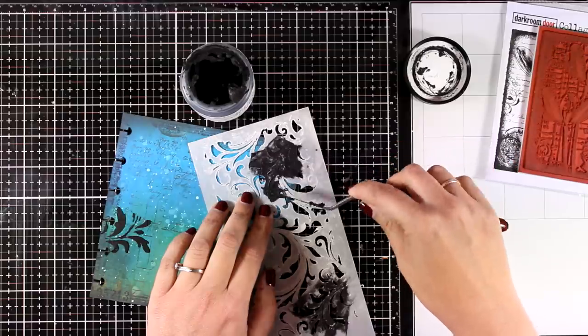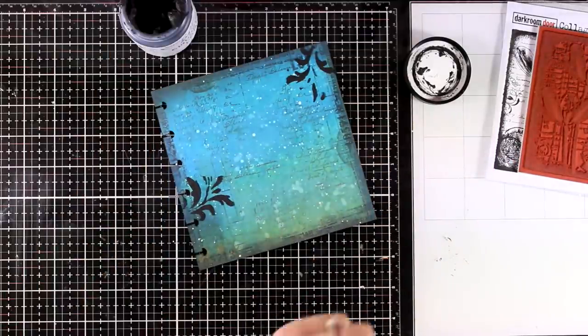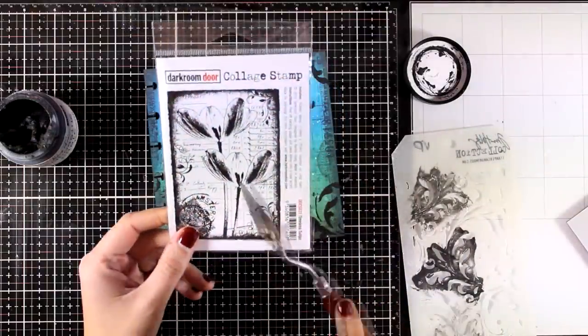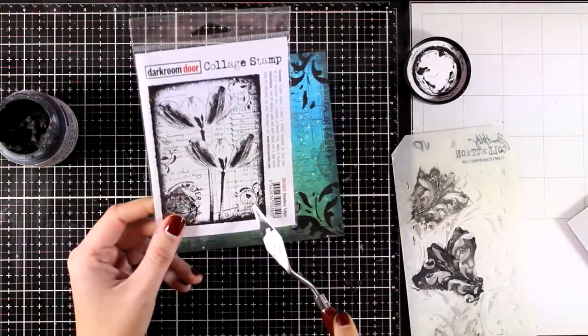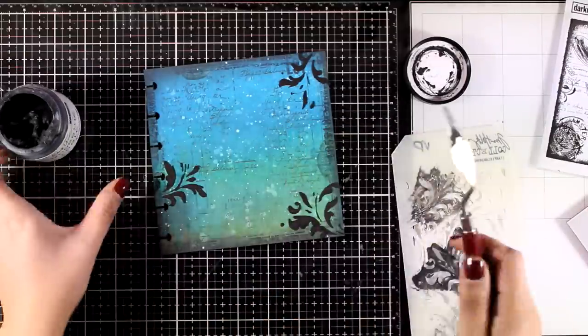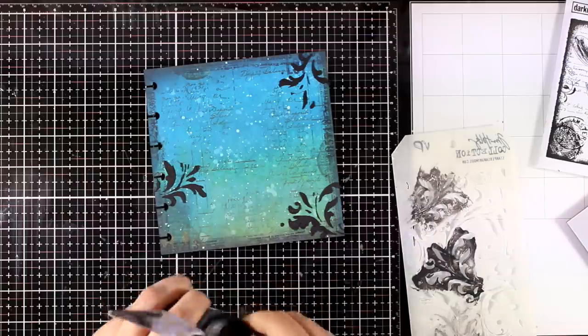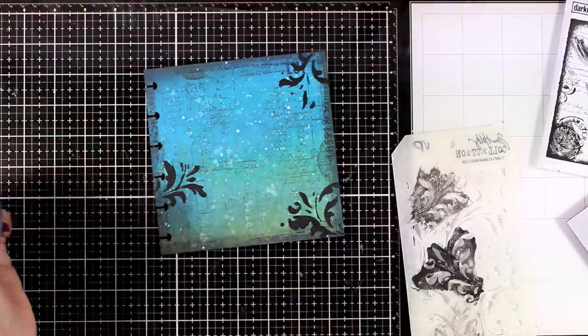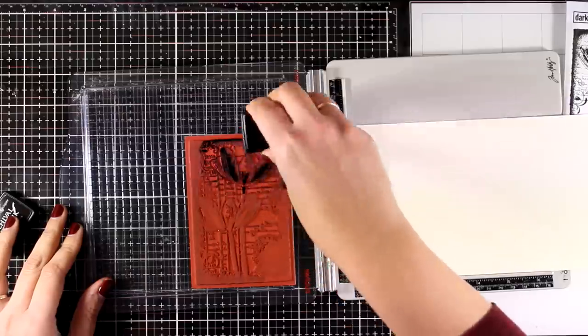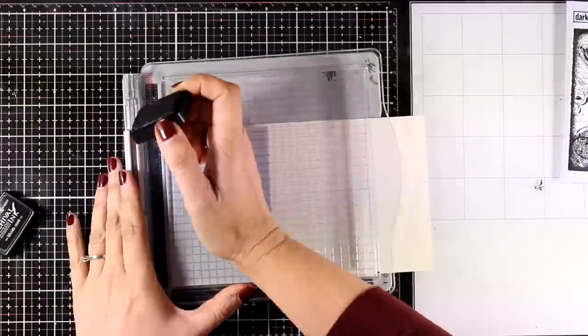The stencil is very well loved and used a lot, but it's really versatile — I use it again and again. On the actual stamp there are these details on three edges, and that's exactly what I did: it's a visual triangle that is really pleasing to the eye. I used black modeling paste to do all the stenciling. Now I've left my background to dry and I'm going to move on and start stamping my focal points.